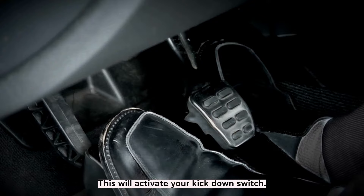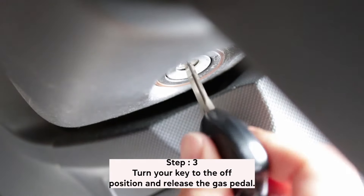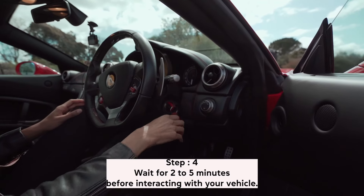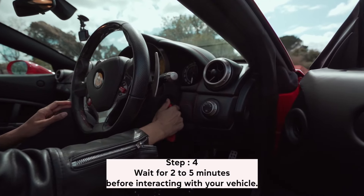This will activate your kickdown switch. Step 3. Turn your key to the off position and release the gas pedal. Step 4. Wait 5 minutes before interacting with your vehicle. This includes opening doors, connecting a mobile device, or pressing anything. Just sit tight and wait so the vehicle's electrical systems have a chance to reset.